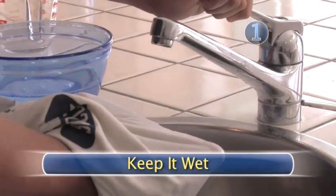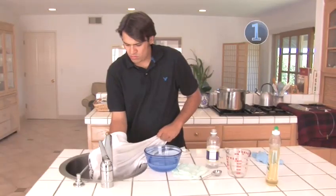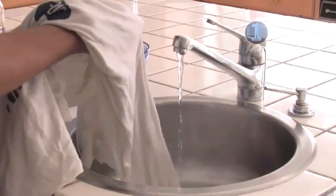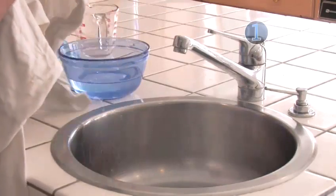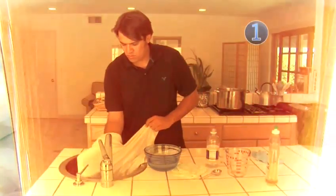Step 1: Keep it wet. It's always better to treat the stain as soon as possible. Since it's a wet spill, try to keep it wet until the stain is completely out. Drying it will only allow the stain to cling more tightly to your shirt. Be sure to use cool water — heat sets sugar, which is definitely found in that frothy beverage.